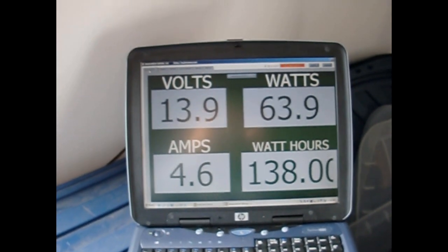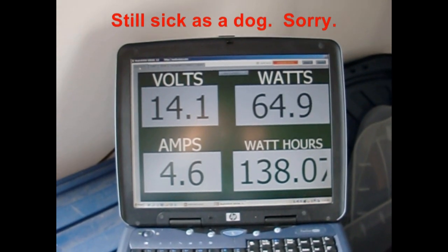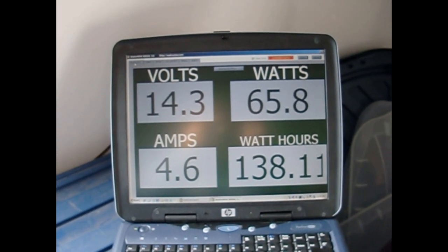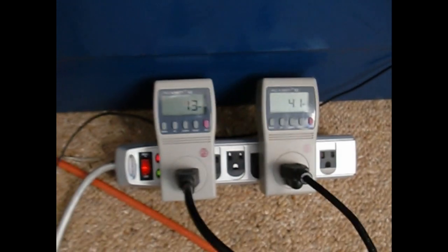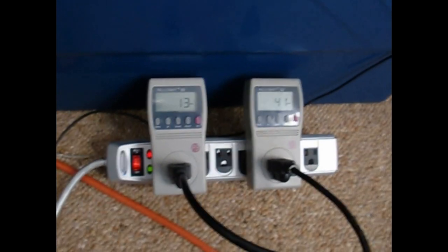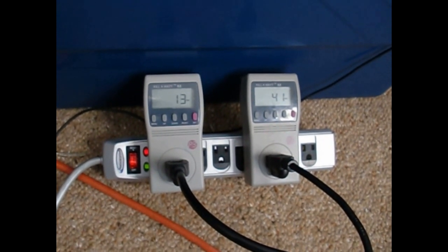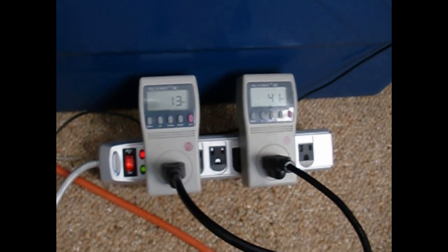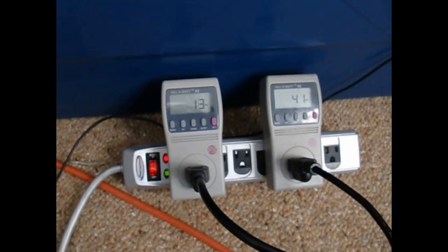Doing a quick mid-morning check here — got 66 watts coming off the panels according to the kilowatt meter. A total of 54 watts going to the grid from the two grid-tie inverters.